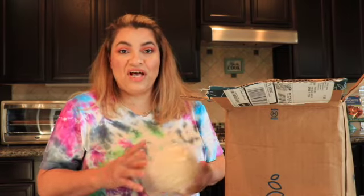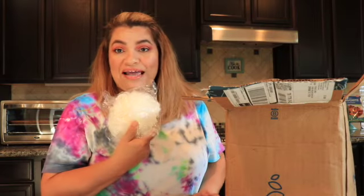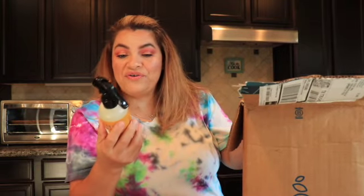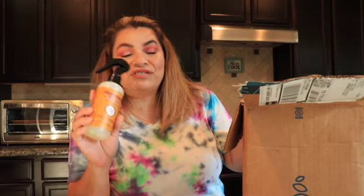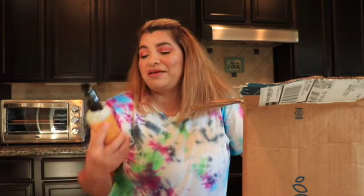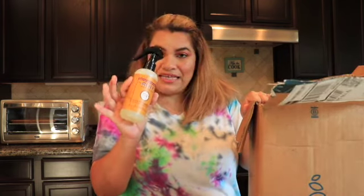Because I spent $50, they sent me a free loofah — it's actually a really nice one. And I got the Mrs. Meyer Apple Cider Scent Room Refresher, which I've never gotten before. I already sprayed it in my room and it smells so good. It's totally like a fall Christmas scent — it reminds me so much of this season.